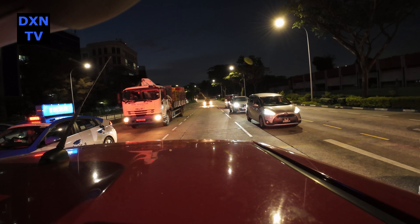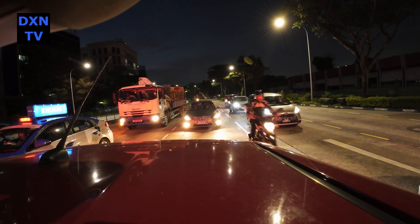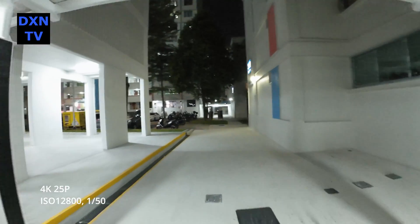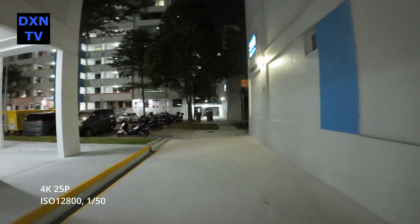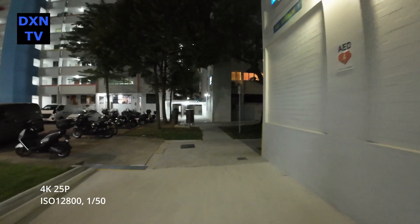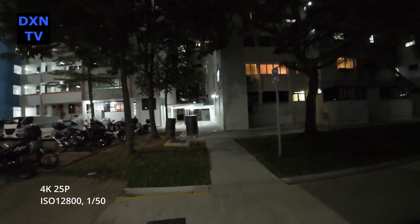The rest of the shots are all taken during a walk-jog to test how and when the motion blurs will occur. At ISO 12800, 1/50 shutter, the noise level at this ISO is very obvious and it will be something we will avoid if possible. We can also start to see slight jittery effects in the bright and hot spot areas.